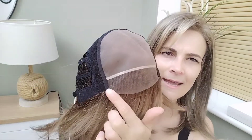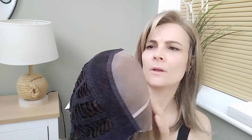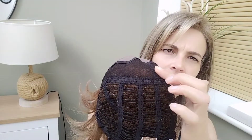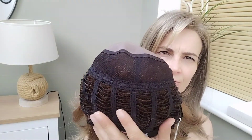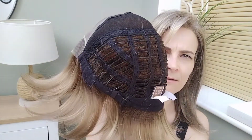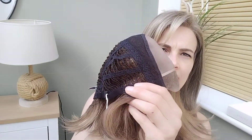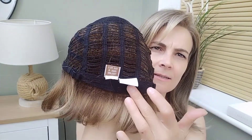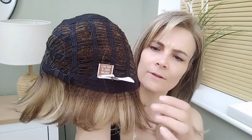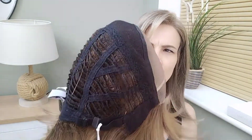So we have a very deep lace front, a mono top, and a slight hand-tied section between the mono top and the wefted sides and back. And then we have velvet-covered ear tabs with metal stays in them. We have an extended nape which is also velvet covered, and the bra-strap-like adjusters.